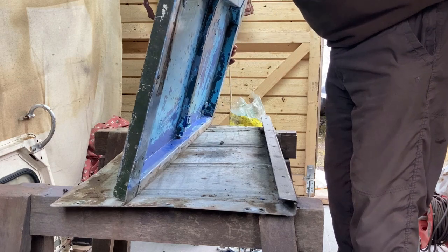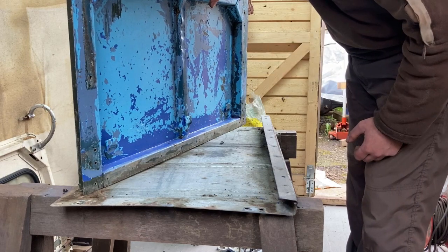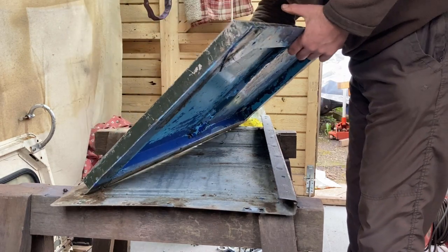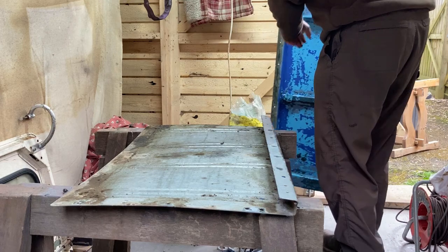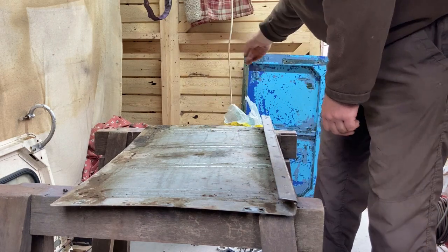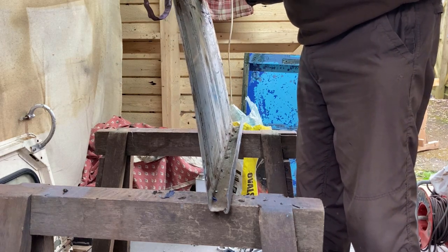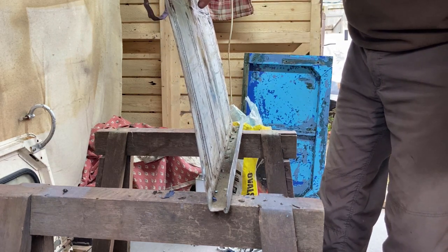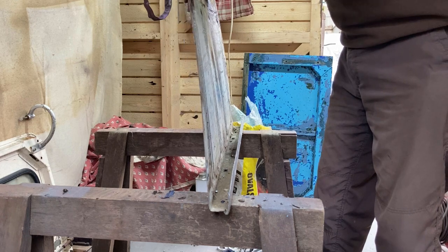Another thing is that front stay down there, which is spot welded in and riveted. That could probably do with being straightened up a little bit. Not as bad as I thought it was going to be - I thought it was going to be all cracked but it's not. Nice to get that re-galvanized.